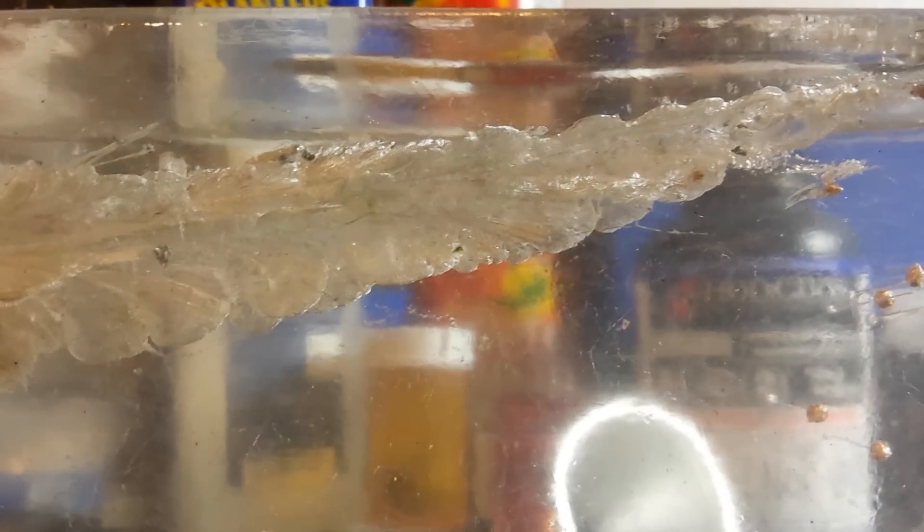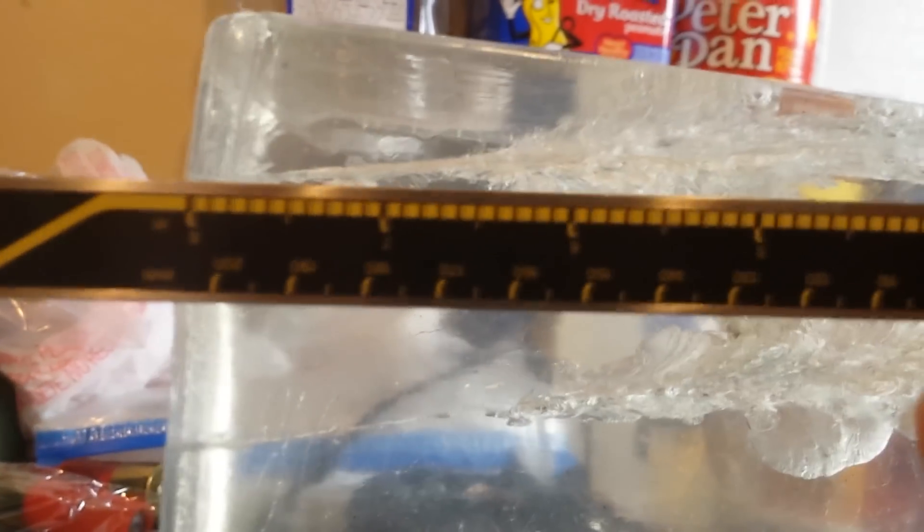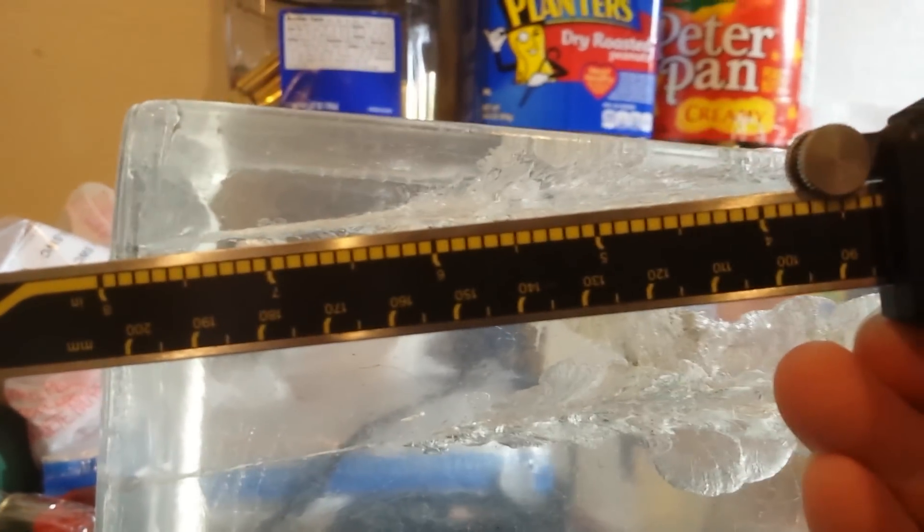Alright, here's a close-up of the block under the lights. You can see the wound track — pretty severe — and it started pretty quick too. I'm just going to grab my calipers here as a reference. You can see that we got expansion starting right around two inches.